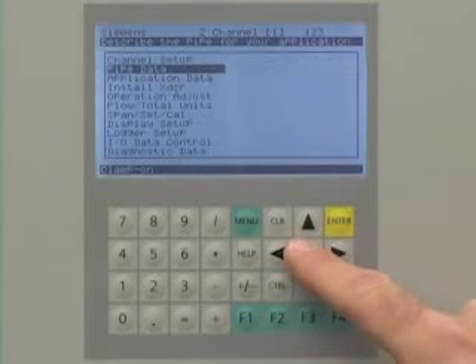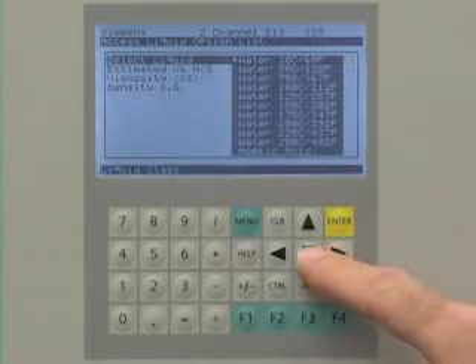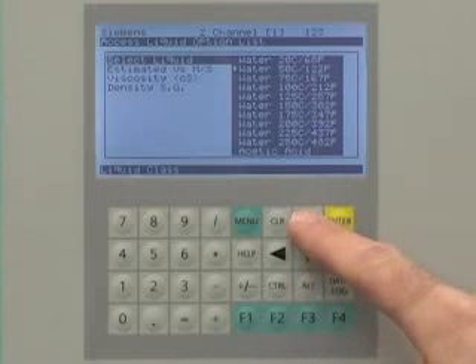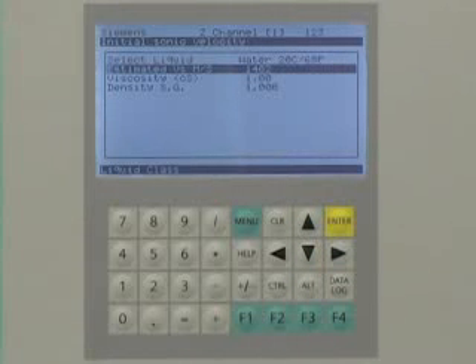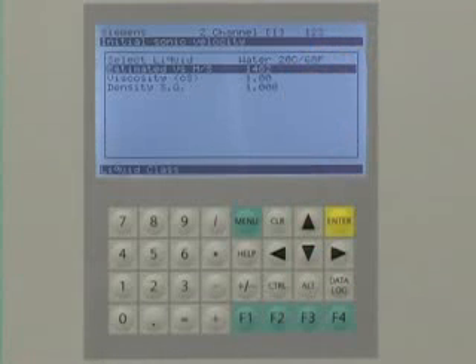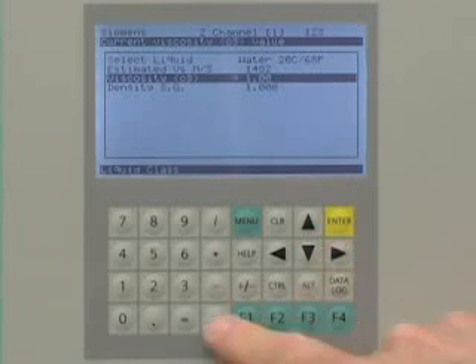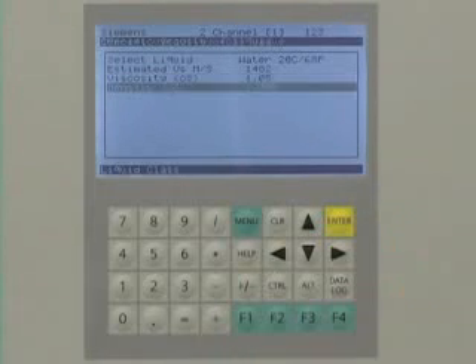The application data is entered next. This is the information on the measured liquid. Navigate to the application data category and select the liquid type from the drop-down list. When you select the liquid, the meter will automatically calculate the sonic velocity, viscosity, and density. If necessary, the viscosity can be manually fine-tuned. Press the enter key to save your selection.